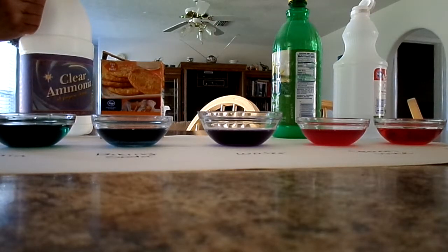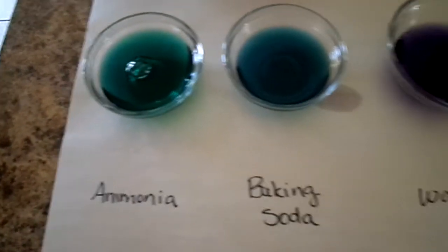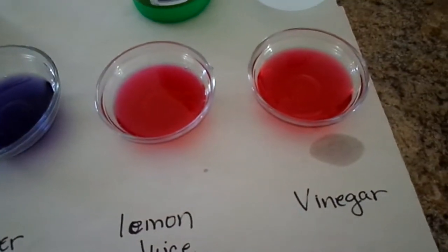There's that color change. Now I'm going to hold the camera up so we can get a better angle on the different dishes. So: ammonia, baking soda, water, lemon juice, and vinegar.